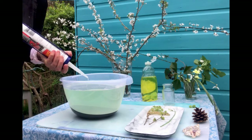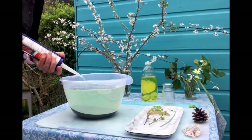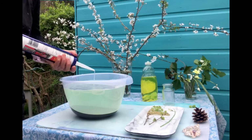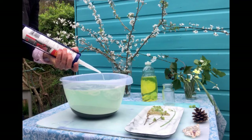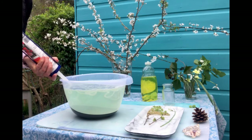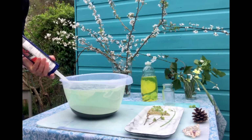Now I'm beginning to squeeze the silicone out of the gun into the water. I try to put it in as close to the surface of the water as possible and let it go underneath. It's sort of like lots and lots of trailing pieces of cooked spaghetti, and they stay in the water. You leave them for a few moments to just mix in with that soapy water.